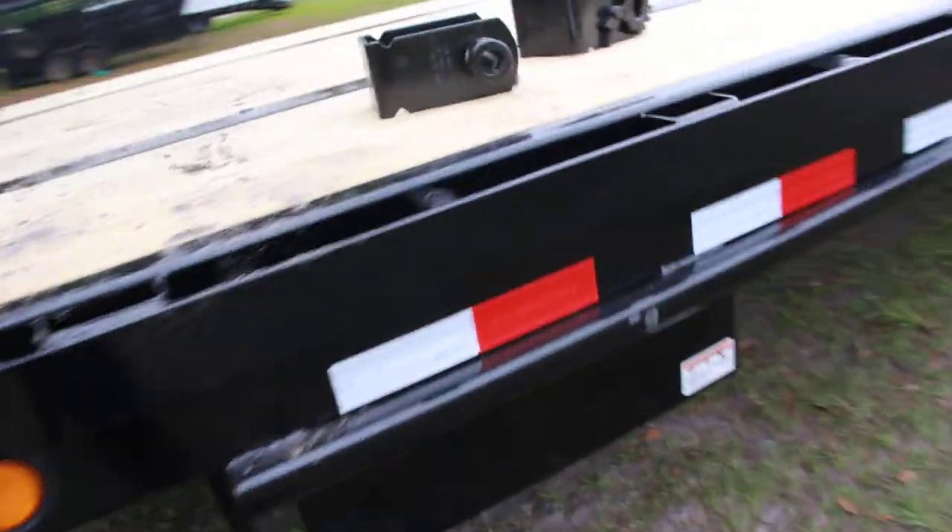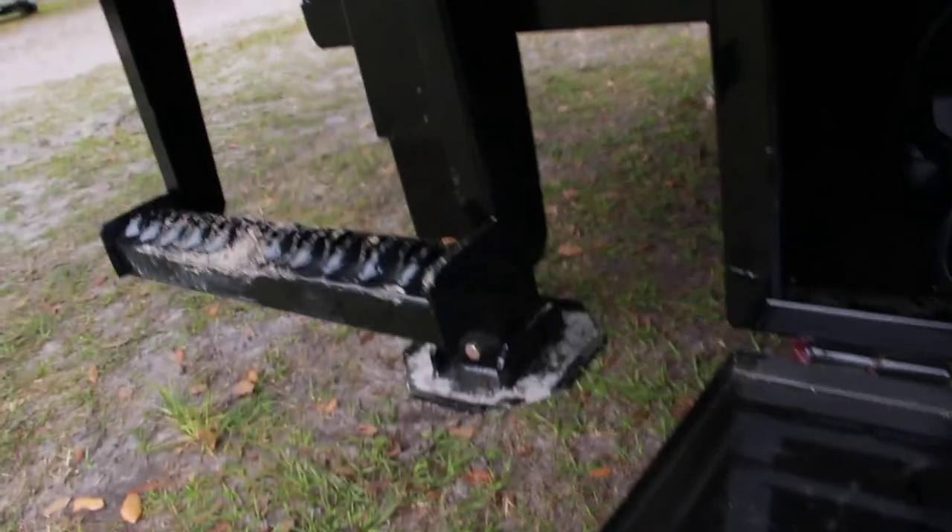Along the side of the trailer there are two separate toolboxes underneath. In this particular one you'll find a hydraulic jack that lifts the trailer.